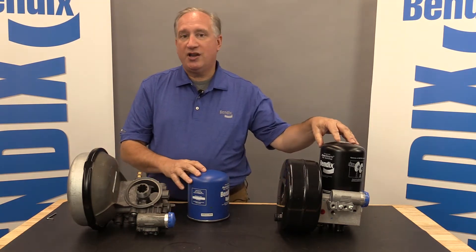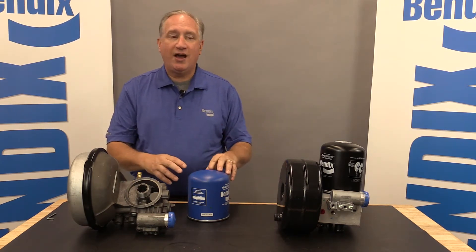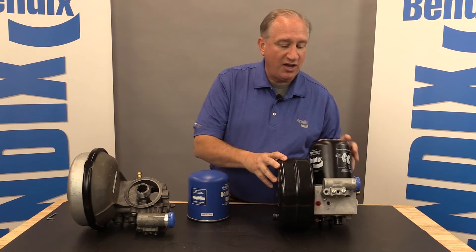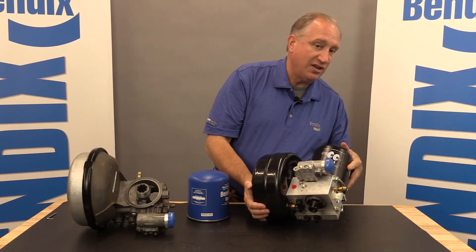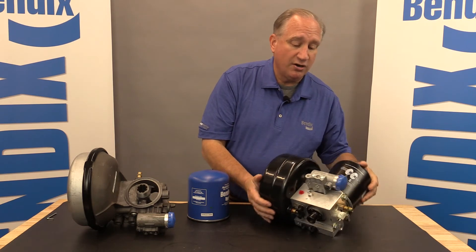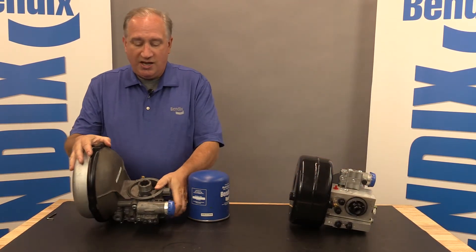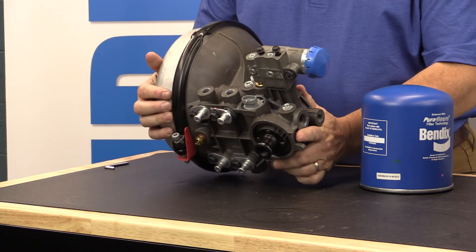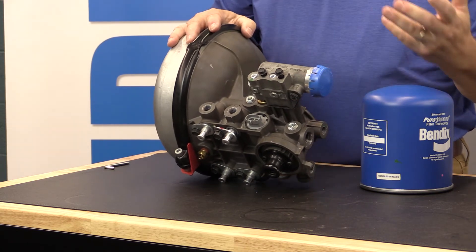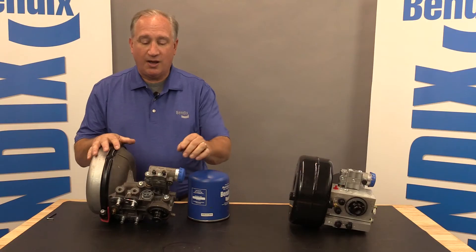This cartridge will not mount on the older dryers, and the standard 39 millimeter cartridges will not mount on the new ADHF. On service items: looking at the ADIS, it has a standard D2 governor, very common. You can see the heater on the side of the dryer and the purge valve. On the ADHF — same D2 governor, same heater, same purge valve. So from stocking and maintaining kits and providing service, there's a lot of parts commonality.